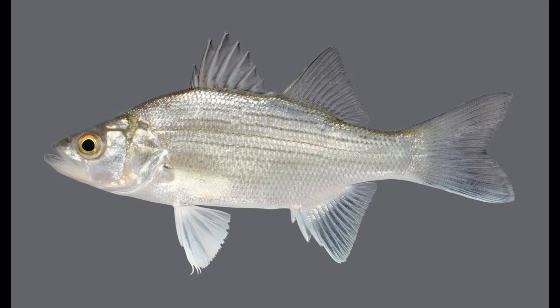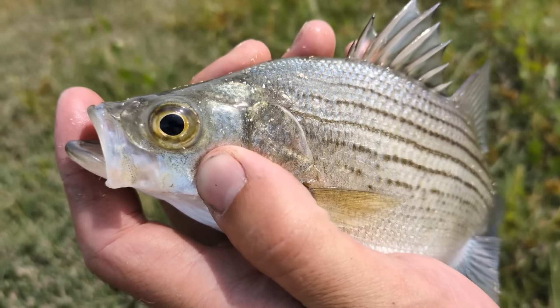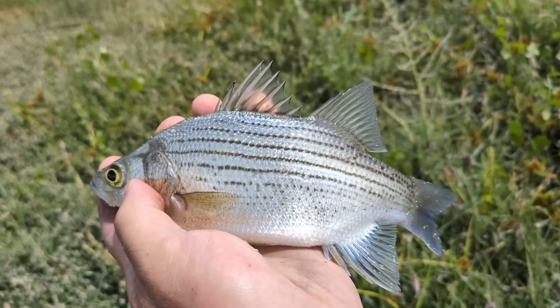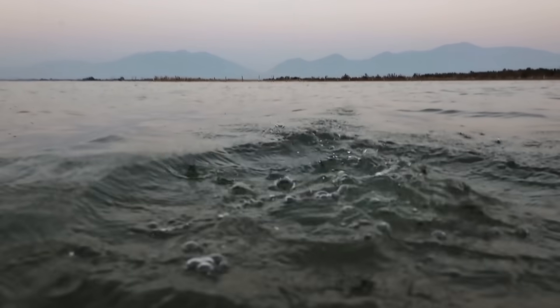These temperate bass species — white bass, striped bass, yellow bass, and white perch — play an enormous ecological and recreational role across North America. Thanks for watching. I wish you luck on your next outing trying to catch these species. Please don't forget to subscribe and check out my other videos. Thanks and I'll see you on the next one.